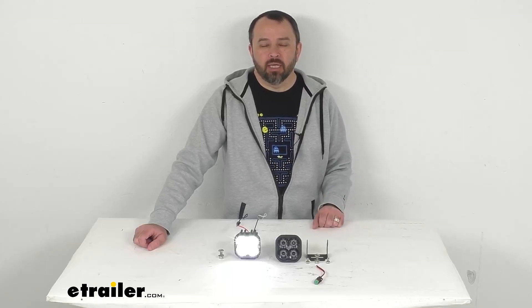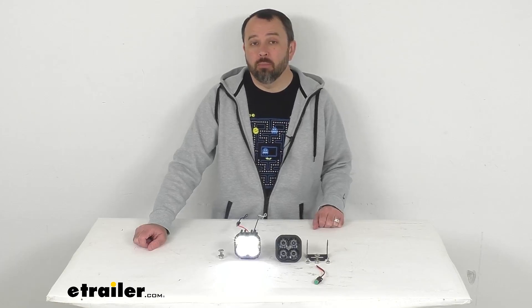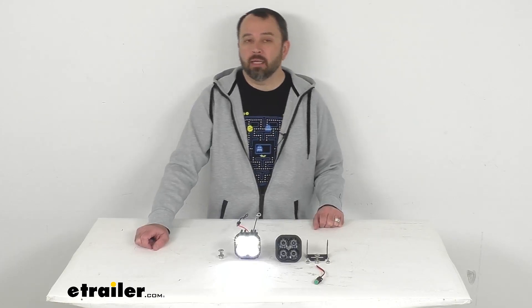Hi everybody, Andy here with eTrailer.com. Let's take a look together at these Diode Dynamics SS3 Pro LED driving pod lights with brackets.